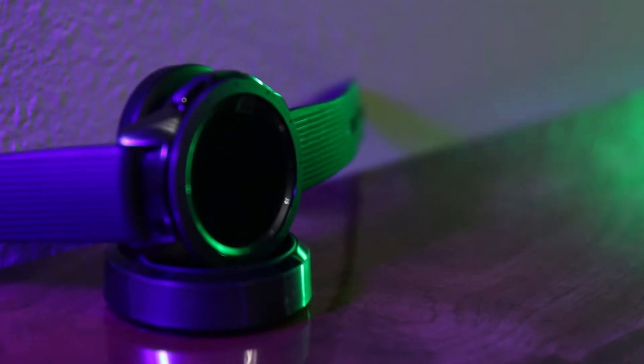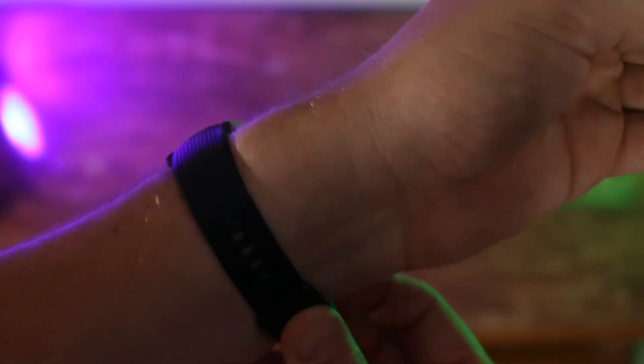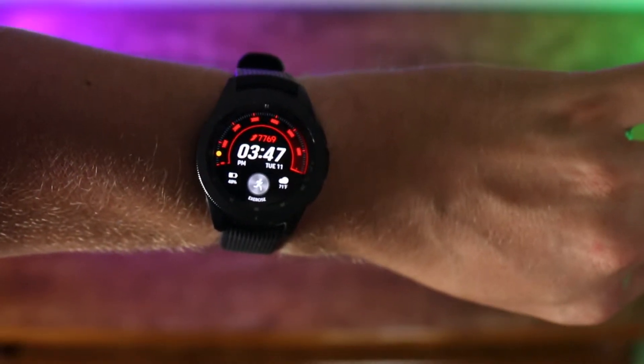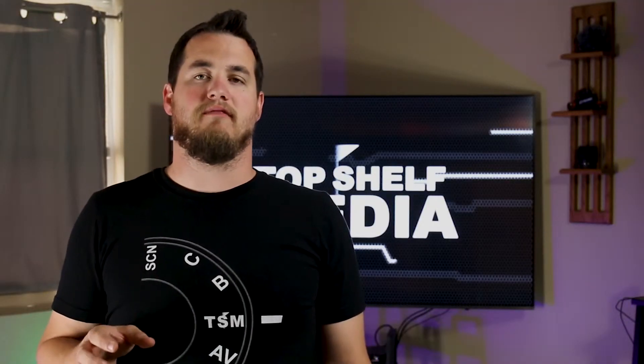Let's start off with the design. This watch has two sizes: a 42 millimeter and a 46 millimeter. It also comes in three different colors. The one I have here is the midnight black, but you can also get a rose gold and a silver. I went with the 42 millimeter mainly because I wanted midnight black — that was the only option — but also because I like the smaller size on my wrist.